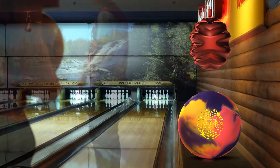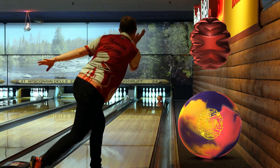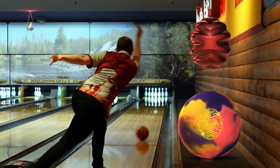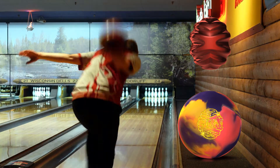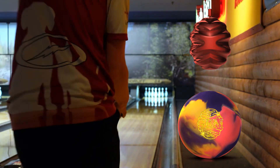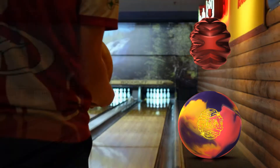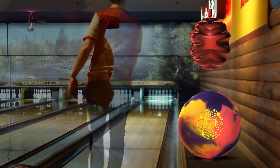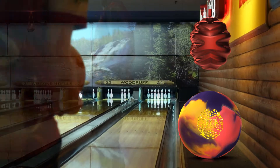Why is the GEM so good and why do you need it in your bag? It's pretty simple: if you have good ball reaction when you start the first game, it makes it so much easier to make moves. A lot of balls will be close on the fresh, but many will be early enough yet not slow enough or smooth enough — they'll pick up the right spot on the lane but tip too much down lane, being too quick off the friction. This forces you to open up your angles and move too far left, which can get you into all kinds of trouble, especially when transition hits.